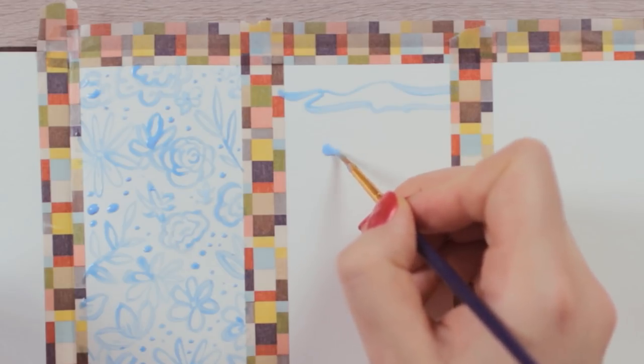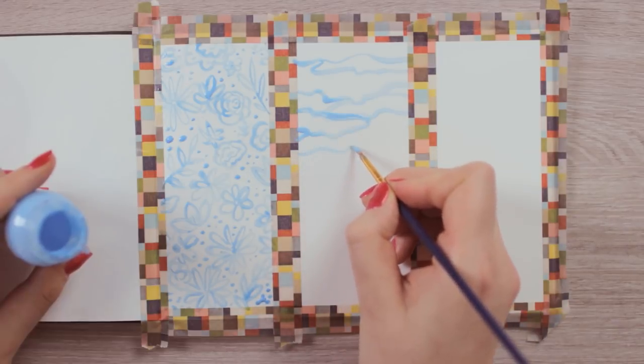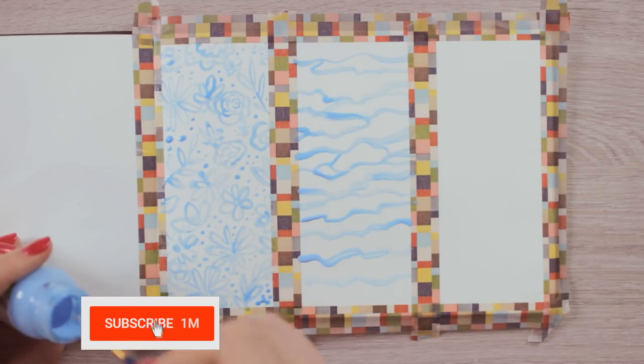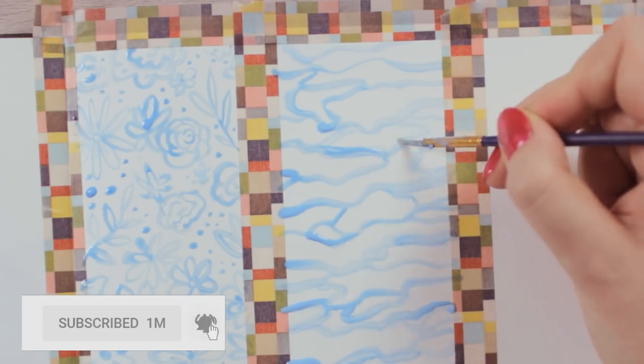You can use a reference picture to get an idea, but I wouldn't stress too much. Just experiment and see what you can create with the different lines. Remember, everything that you cover up with the masking fluid will be white later, so imagine where you will place the light reflections.